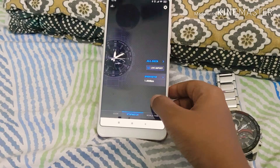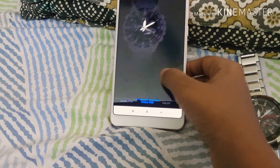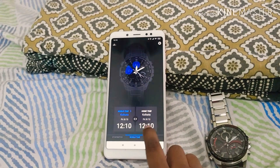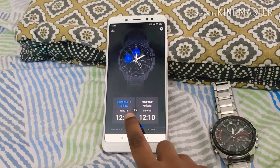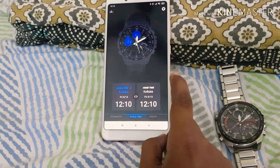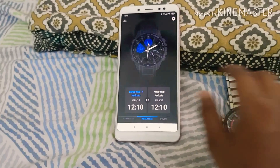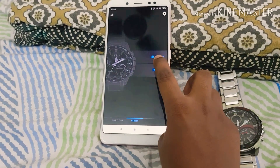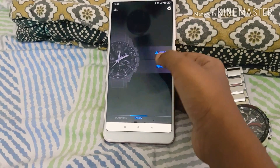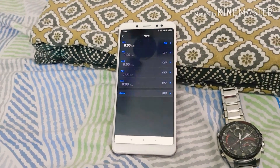Here we have the stopwatch, and the world time. Your home time might be different from the world time, and you can set that up accordingly. There's also a utility section where you can set alarms through your phone directly on the watch.